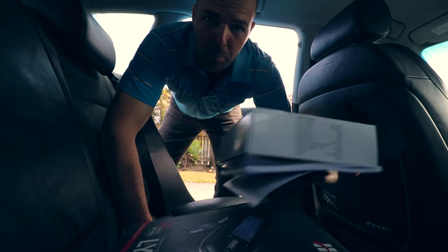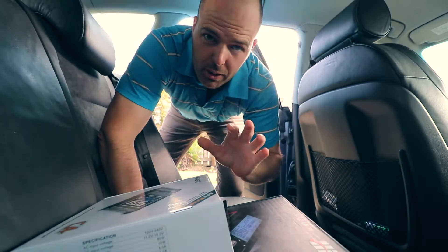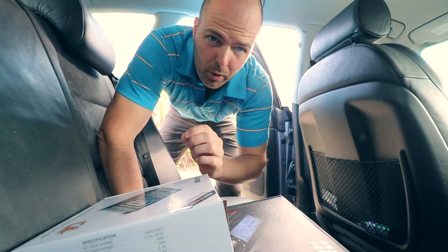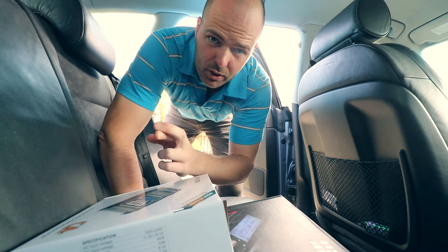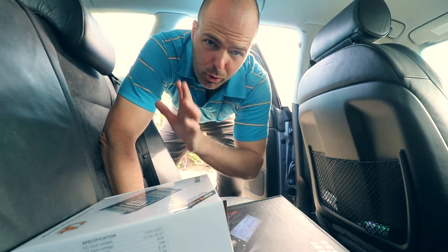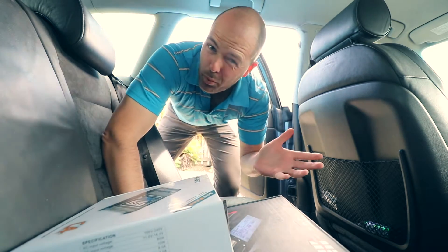I think I've found a battery for the receiver for the jet engine. Someone is hopefully lending that to me. Fingers crossed it fits, so we might be able to get the jet engine on the go today, or at least find out what's wrong with it.